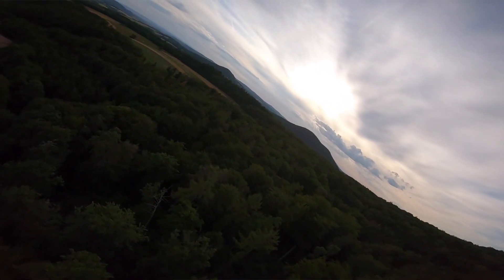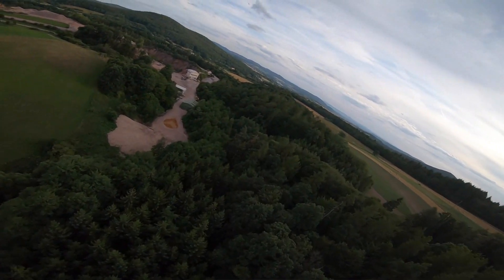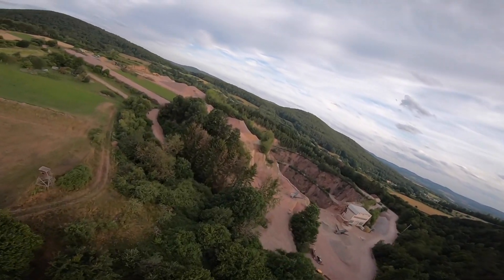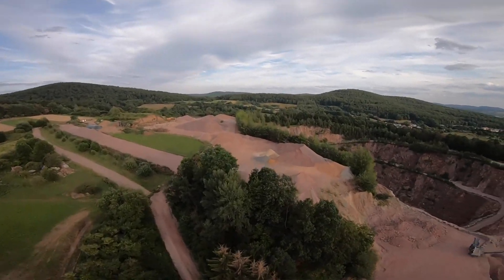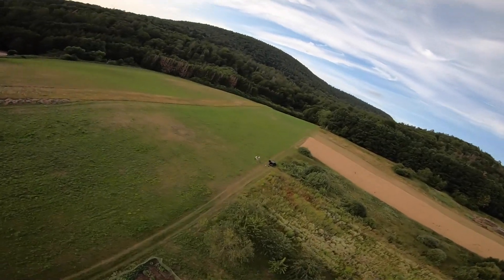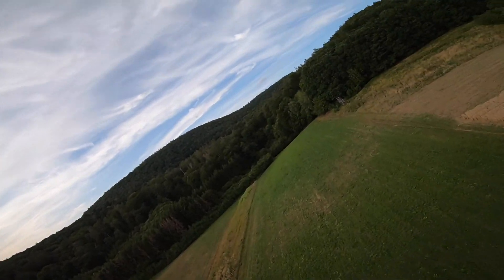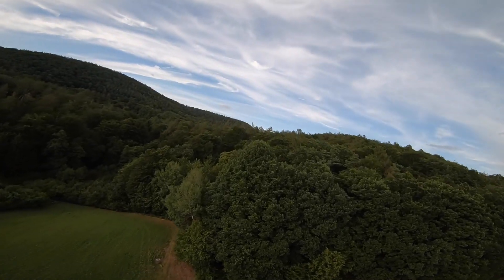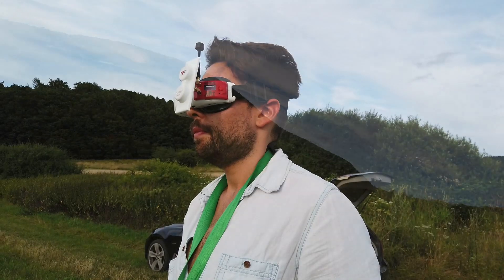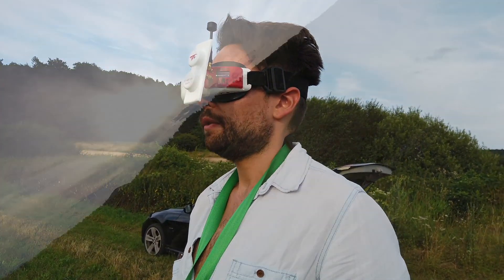With the big winglets I designed, the flight characteristics are 30% better than with the original ones. You have a little bit less wobble on the yaw axis. You can see in the DVR that it's smooth — very smooth even though it's quite windy.